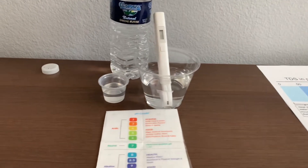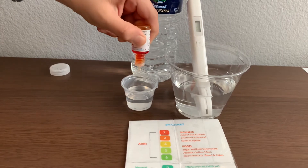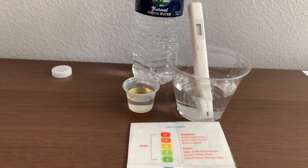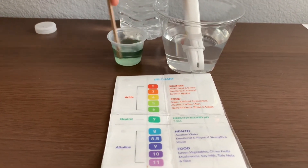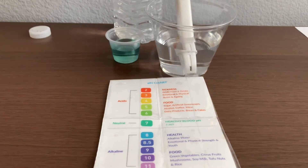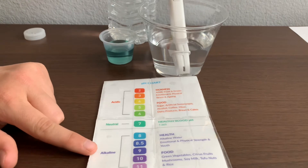Now let's test the pH level. Only do two drops. Let's test the pH level for a better result. I give this an 8.5. This is alkaline water.